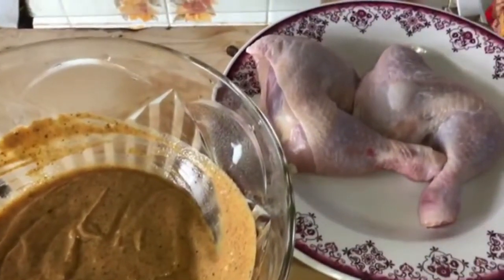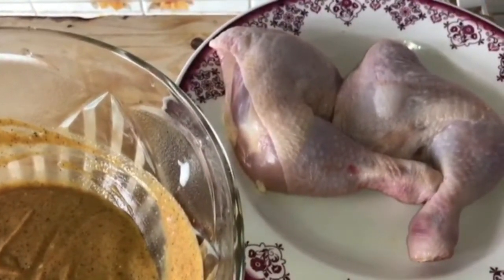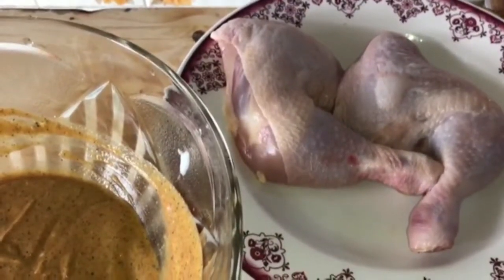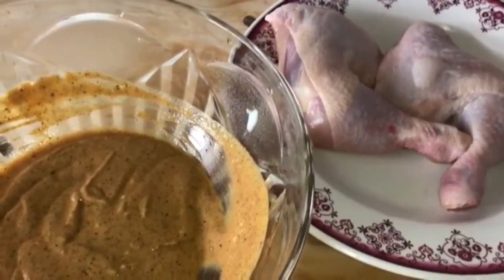Now, the chicken leg and thigh pieces are here. If you want, you can remove the skin — we have taken it with the skin on. Now let's put the chicken into the marination.